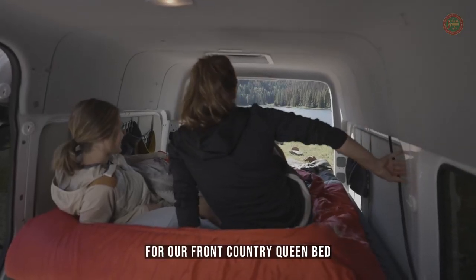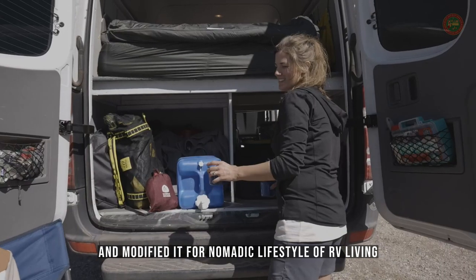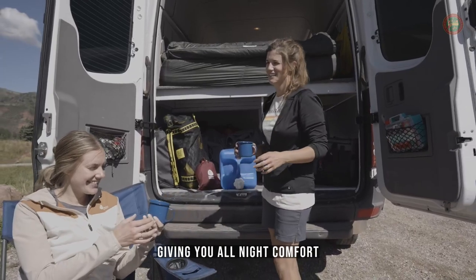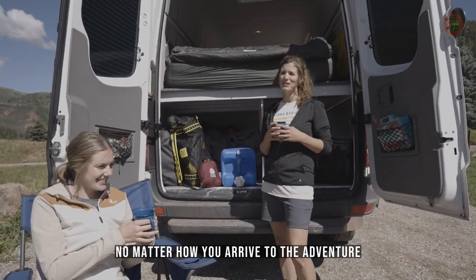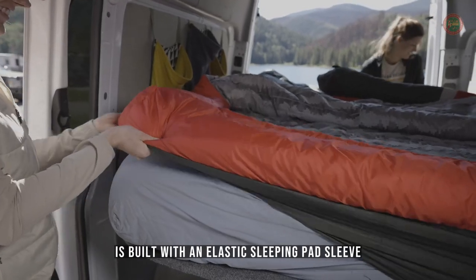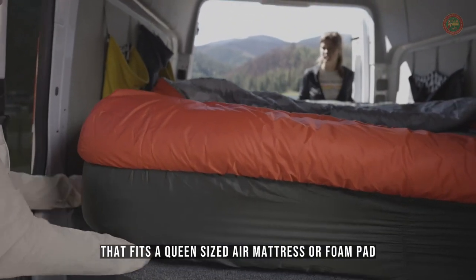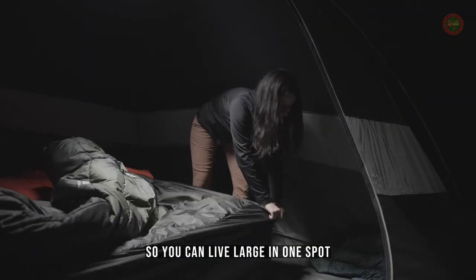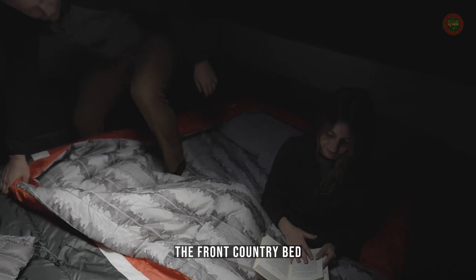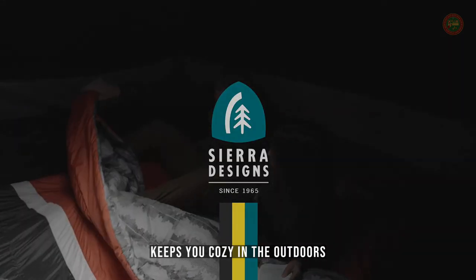For our front country queen bed, we took everything from our front country duo and modified it for the nomadic lifestyle of RV living, overlanding, and van life, giving you all-night comfort no matter how you arrive to the adventure. This wider, two-person setup is built with an elastic sleeping pad sleeve that fits a queen-sized air mattress or foam pad, so you can live large in one spot. For all you luxury campers out there, the front country bed 20-degree duo and queen from Sierra Designs keeps you cozy in the outdoors.